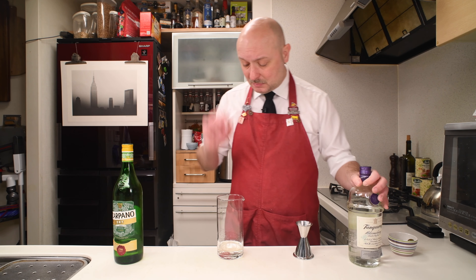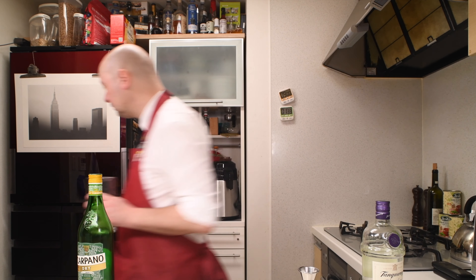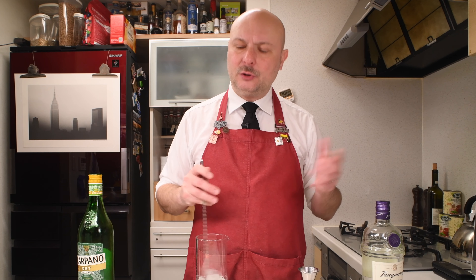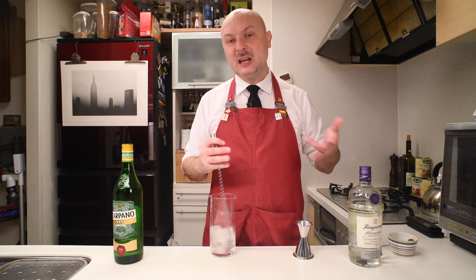Then he instructed me on adding quite a good amount of really cold ice to the mixing glass and to stir until achieving a good amount of dilution and an extremely cold temperature in your cocktail.